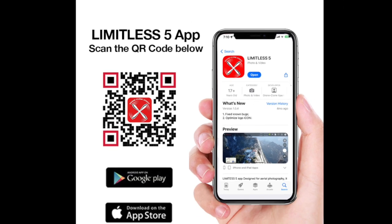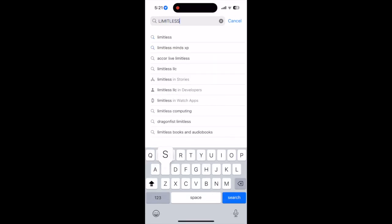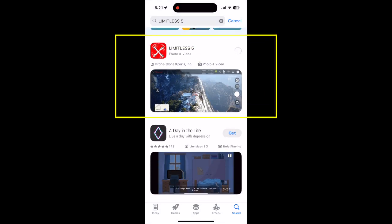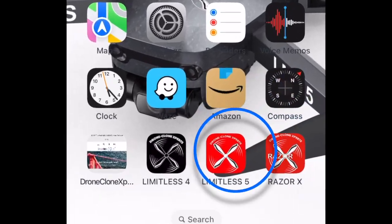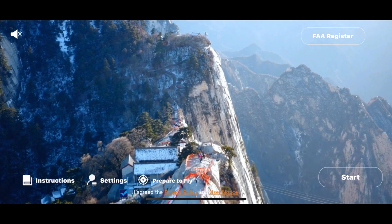Download the Limitless 5 app. Either scan this QR code or find it on your phone's App Store or Google Play Store. Please be careful not to download the Limitless 4 app or the Razer X app. Although they appear to be similar, those are both apps for our other X-Pro drones, so they won't work with your Limitless 5 drone.